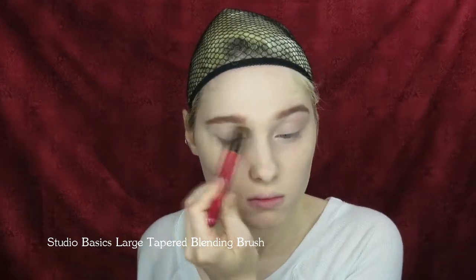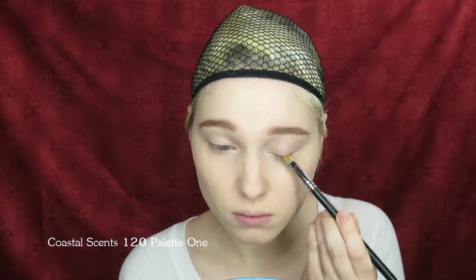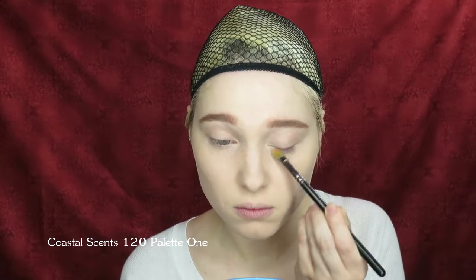Sweep a neutral colored eyeshadow all over the lid up to the brow bone as well as underneath the eye with a fluffy brush. Using the end of a small shader brush, apply a bright pink eyeshadow along your upper and lower lash lines. Be sure to blend around the edges once you've achieved the right amount of pigmentation.